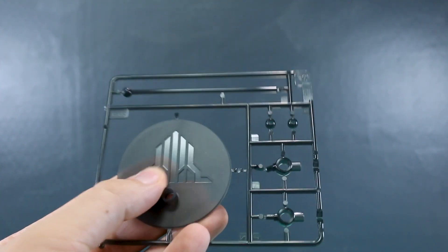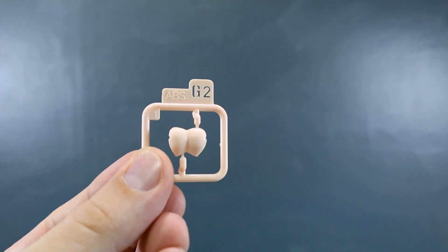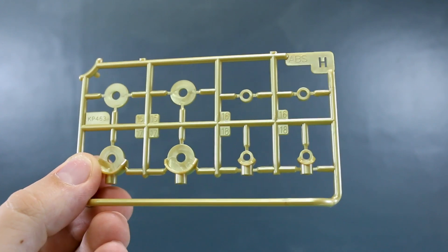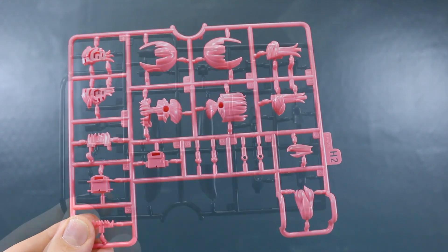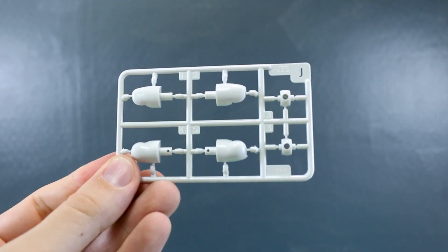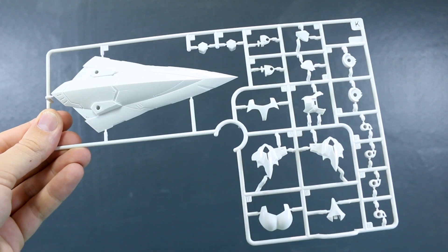Runner E is joint parts in a very dark navy color, and there are two of this E runner. Runner F is the base pieces in clear black with a really cool matte finish; the Megami Device logo in the center is glossy — very cool. There are two of these. Runner G2 is one more flesh-tone part. Runner H is gold parts for the gold rings on the arms and legs. Runner H2 in pink is all the parts for the hair.